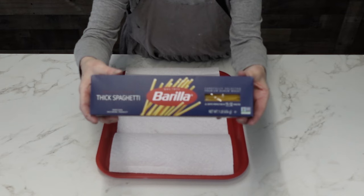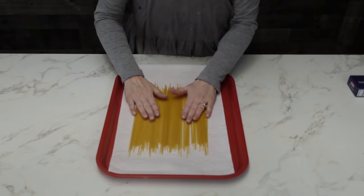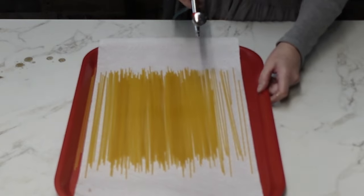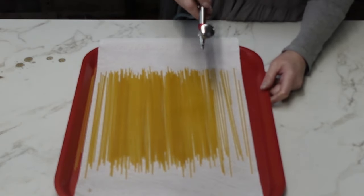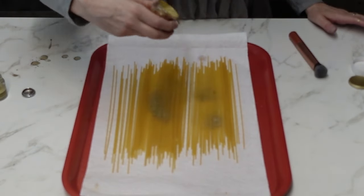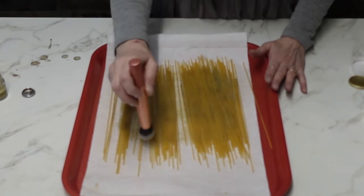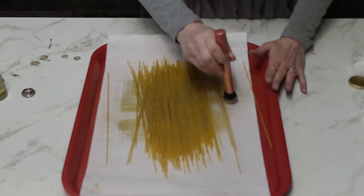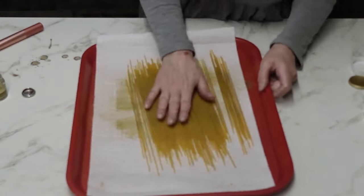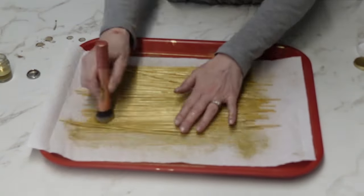Now this is my secret ingredient, guys: thick spaghetti noodles, uncooked — that's all it is. I'm just spraying the noodles with Everclear to get them able to accept the color, and then I dry-brushed on some gold luster dust. You could use vodka, but the Everclear is going to get the color to stick more.